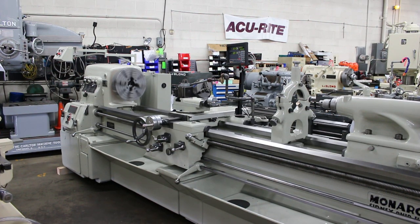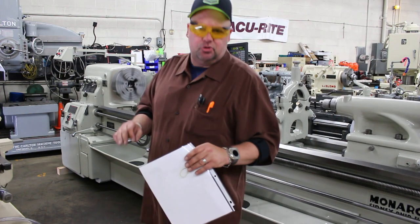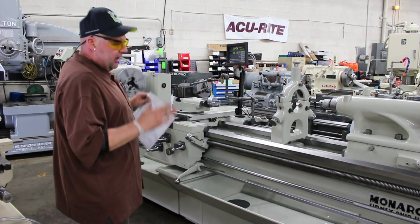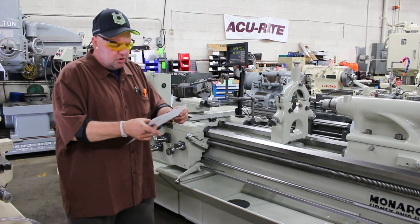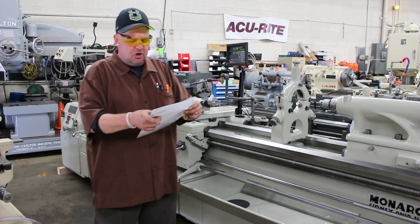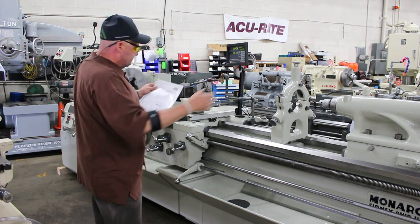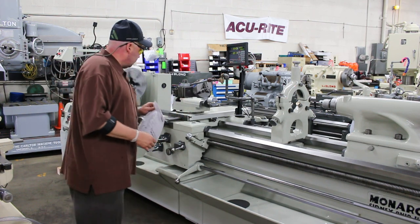Hi, this is Bill with Machinery Consultants out here in Salt Lake City, Utah. We'd like to thank you for your time to preview this absolutely amazing Monarch — very limited use. 22.5 by 96 short handle engine lathe. This happens to be an American-made Monarch machine, serial number 38762. It's a 22.5 swing over bed by 96 inches distance between centers. This happens to be our stock number 9873.